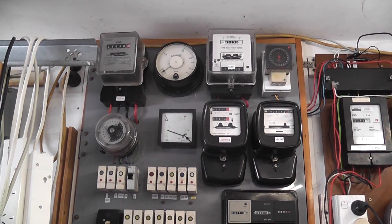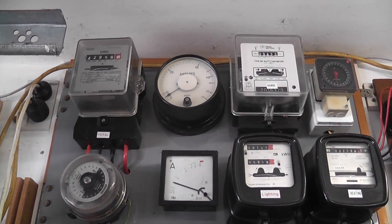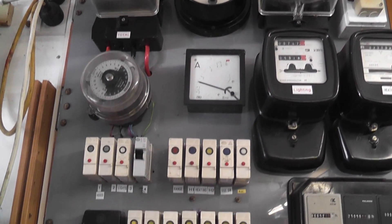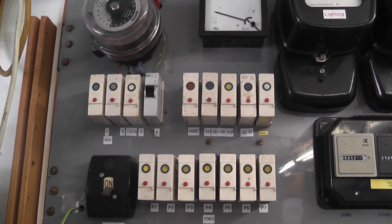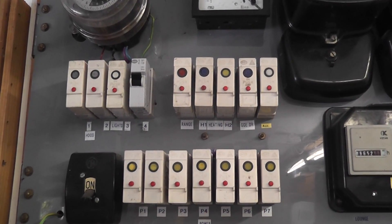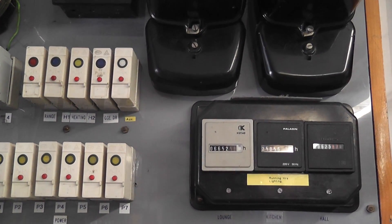In the rear of the house: main meter top left, M meter, a couple of check meters, time switch, and circuit breakers. Grey is 10, white is 5, red is 30, blue is 15, yellow is 20. A few hour meters checking running hours of lights.